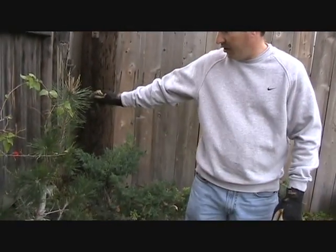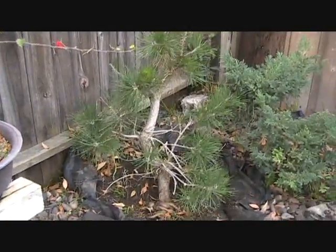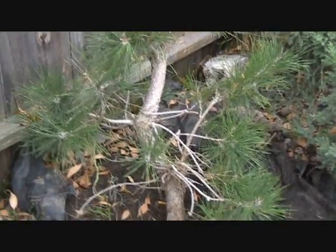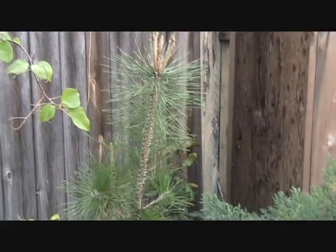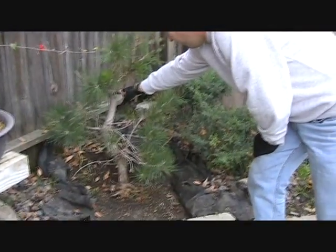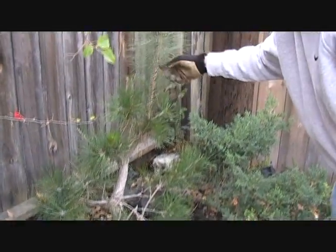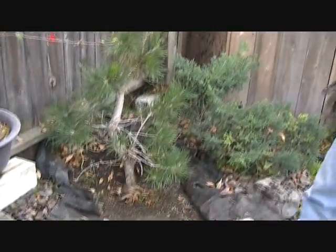Today what we're going to do is lift a Japanese black pine right here next to me that has been growing in the ground for approximately three years. This tree was purchased as a five-gallon nursery specimen. It was planted in the ground for the purpose of thickening up its trunk for bonsai. We let the top of it shoot up until it was a couple of feet higher than the top of this fence behind it, and then we cut it right here. We ran what we call a sacrifice branch, and then this branch here is our second sacrifice branch from another year's growth. And now we're ready to take it out.